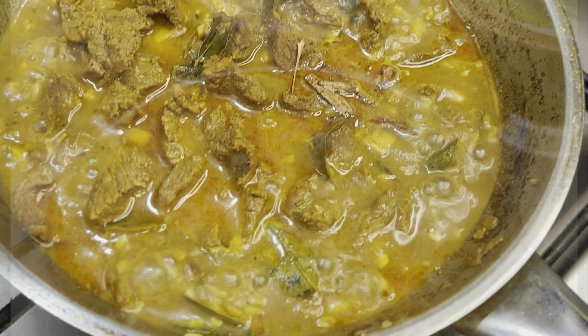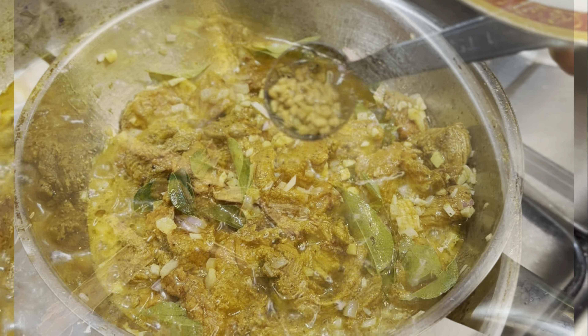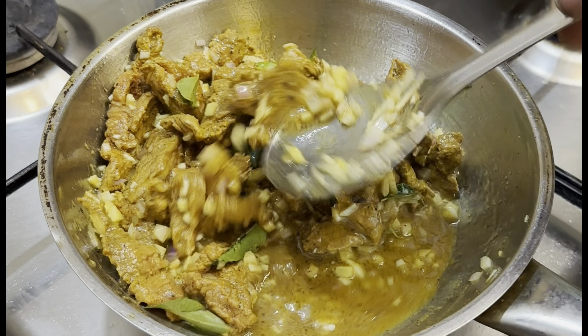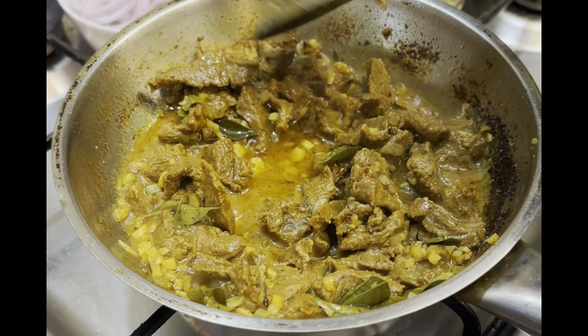Now add a few curry leaves and two small cinnamon sticks. Add half a teaspoon of fenugreek seeds, cover, and let it cook on low to medium heat, stirring occasionally, until the beef is tender.